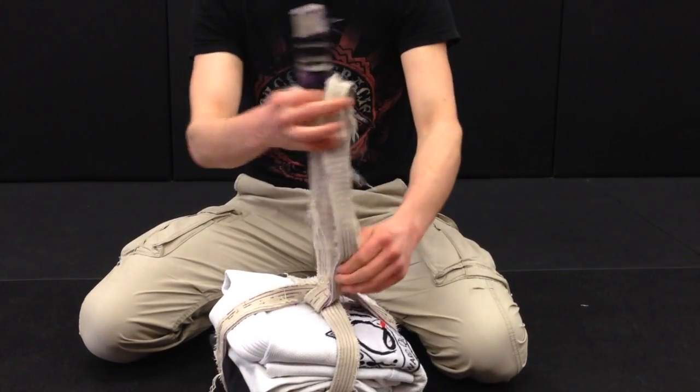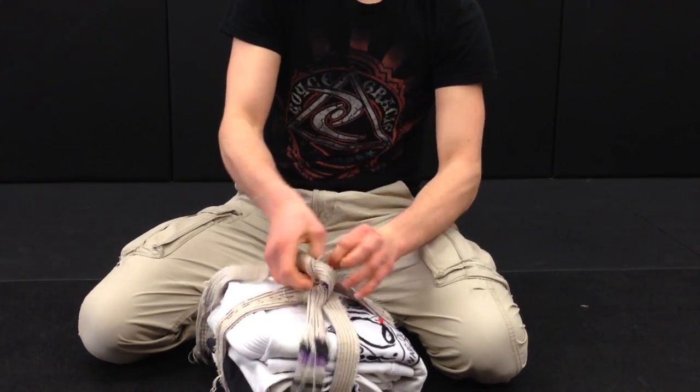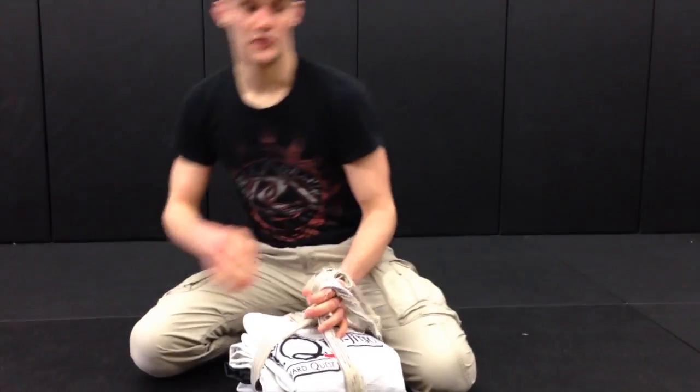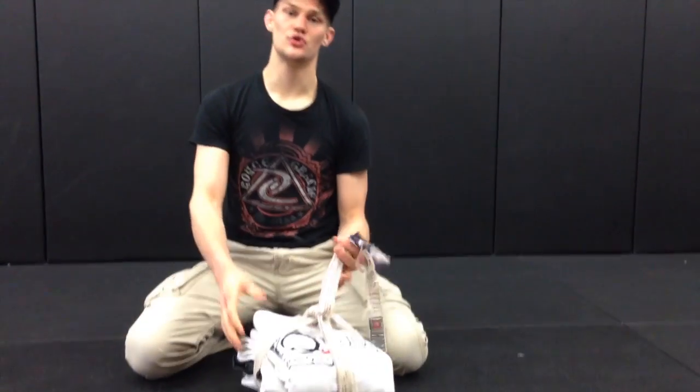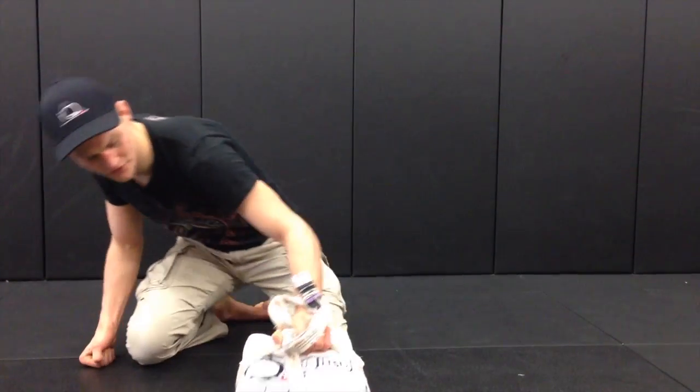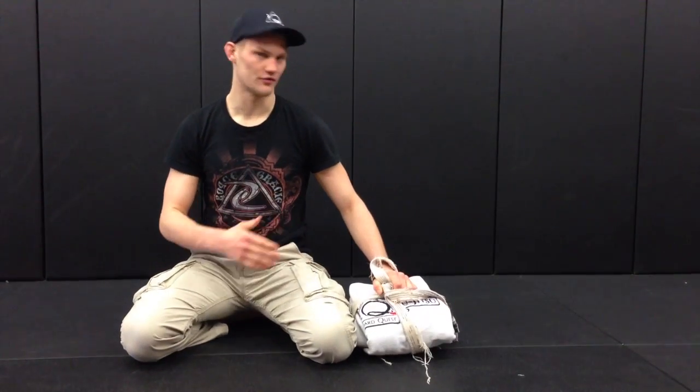So now we have a self-contained unit with the jacket, the pants, the rash guard, compression shorts, and belt all in one package with a built-in carrying handle. And this is how I take my gi with me wherever I go.